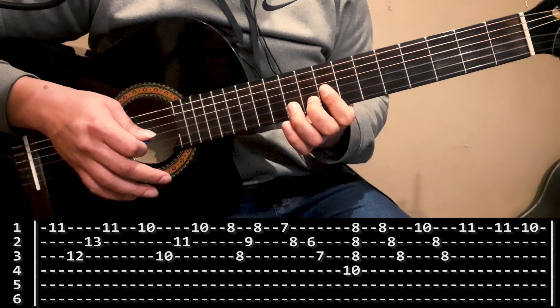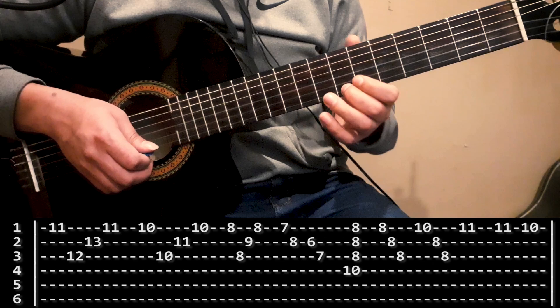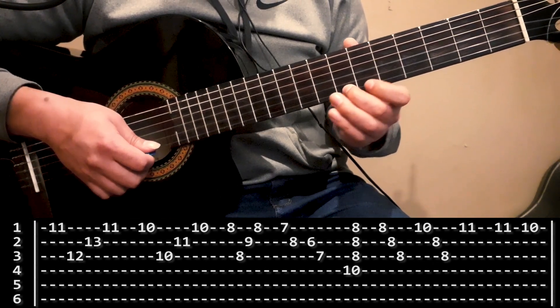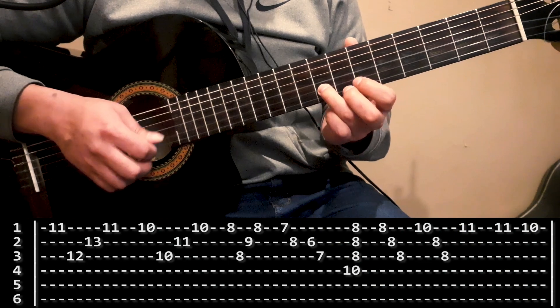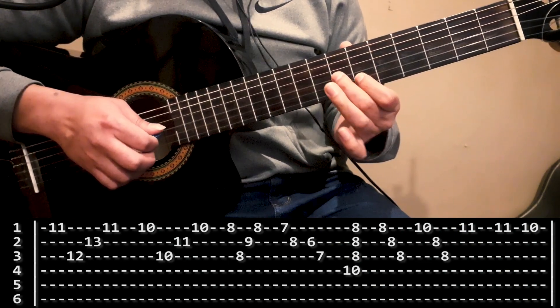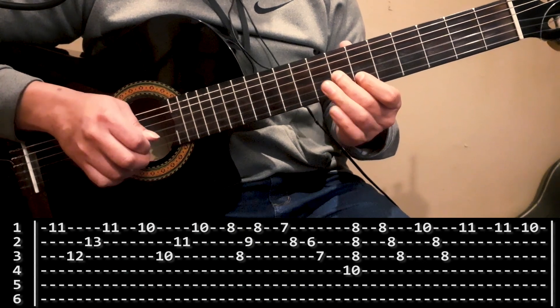Ahora rompe un poquito con esa estructura que veníamos haciendo, y vamos a hacer con el dedo mayor casillero 7 de la primera cuerda, con dedo anular 8 de la segunda, con dedo índice 6 de la segunda, con dedo mayor 7 de la tercera.